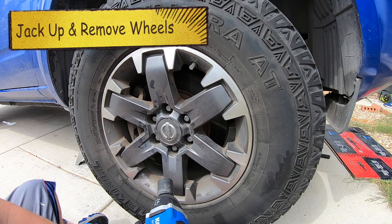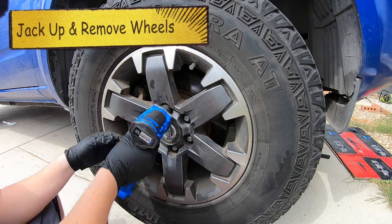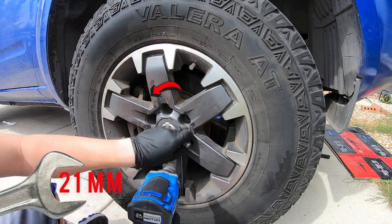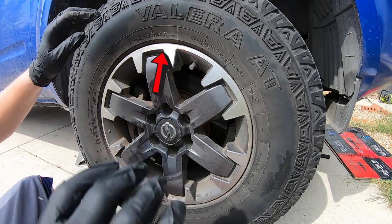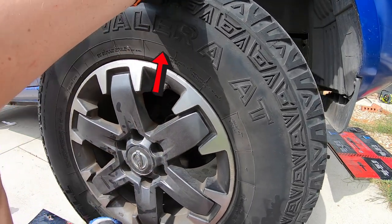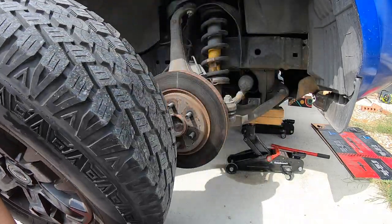We're going to go ahead and remove the lug nuts to get started — 21 millimeter. The vehicle has already been jacked up and has jack stands for extra security. Hit the top of it and swing that tire out and around.